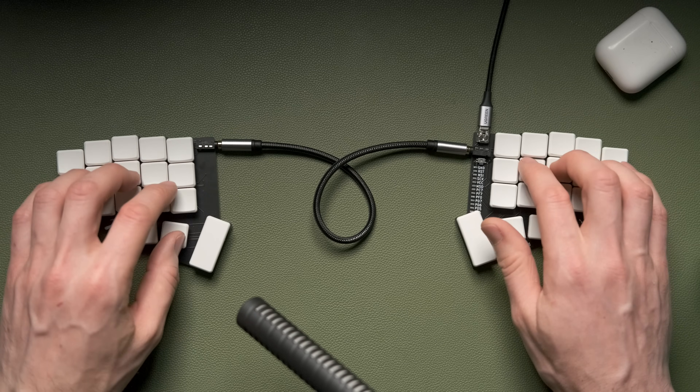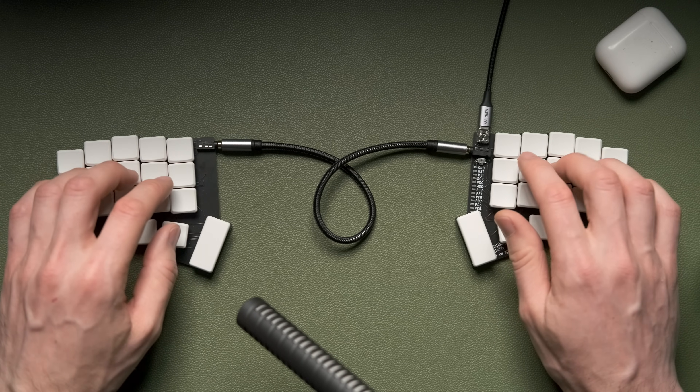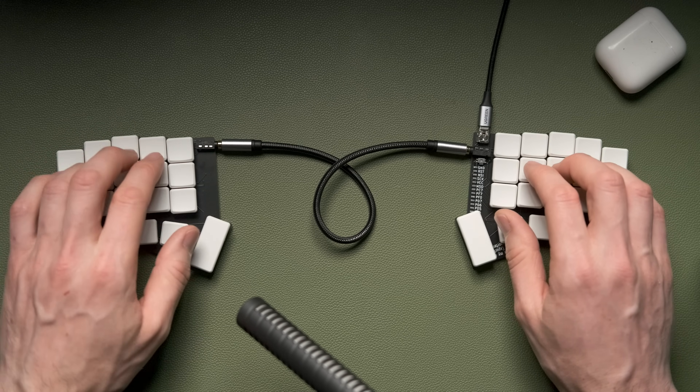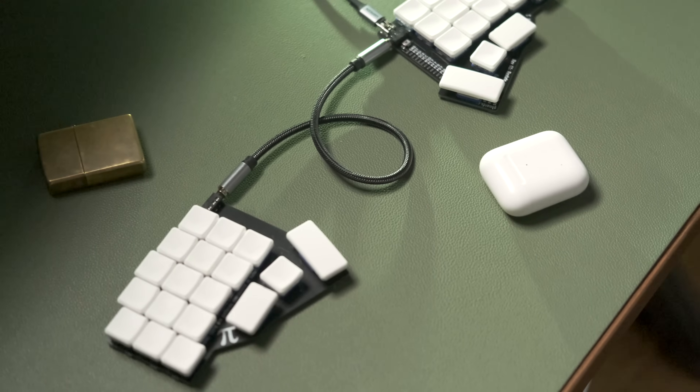After using the Kailh Silent Pink switches on the Corne — which are really quiet — switching to the Gergoplex there's a noticeable noise difference. The Choc switches are quite clacky, though it's not an unpleasant clack — it's kind of muted but definitely there. In conjunction with the ultra-light feel it makes for quite an interesting experience. Apparently there are ways to make it quieter with lubing the springs and o-rings, which I'm definitely going to explore.